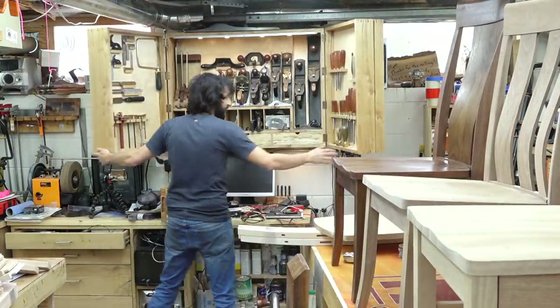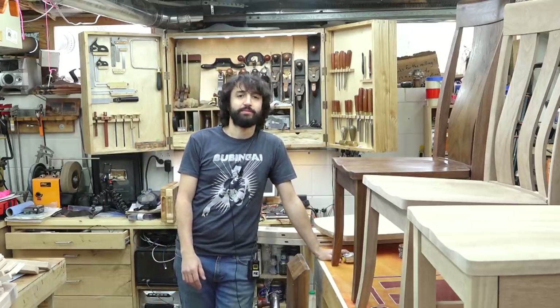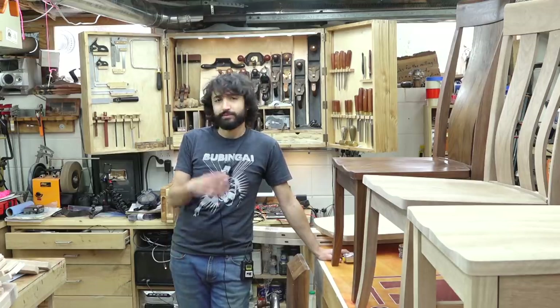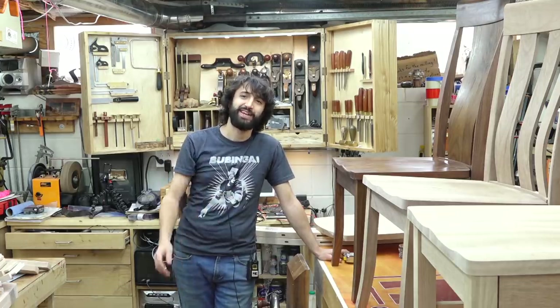That's going to do it for me this week. Make sure you look for more info on the chairs — they'll be coming out fairly soon. So that's about it for me this week. Thank you as always for watching, I greatly appreciate it. If you have any questions or comments about anything I talked about today or anything here in my shop, please feel free to leave me a comment — I'll be happy to answer. Until next time, happy woodworking.